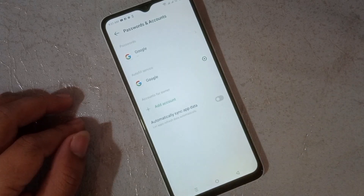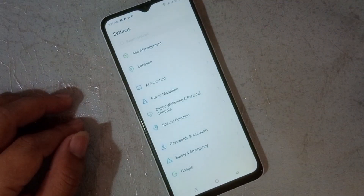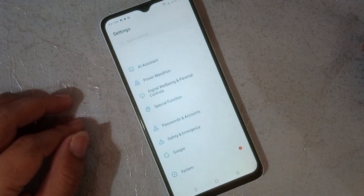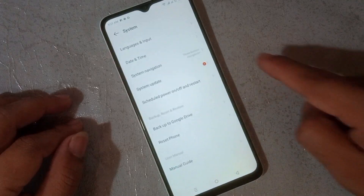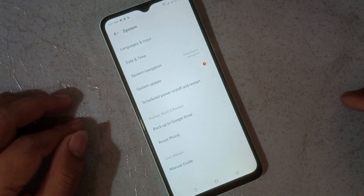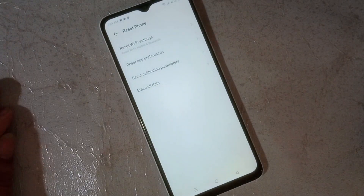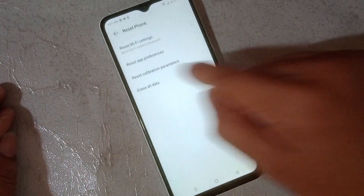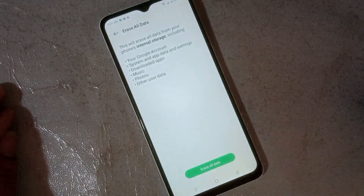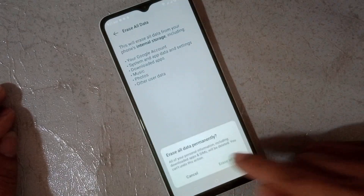After removing, just click Back. Then click System. Click Reset Phone. Then click Erase All Data. Erase all data again to confirm.